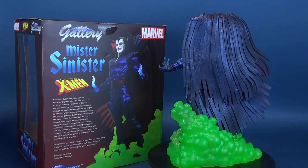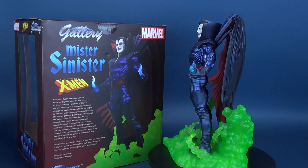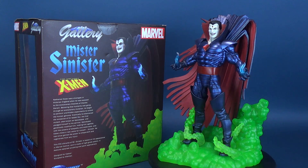This PVC diorama of Mr. Sinister is based on his appearance in Marvel Comics, is made of high-quality plastic, and features detailed sculpting and paint applications.